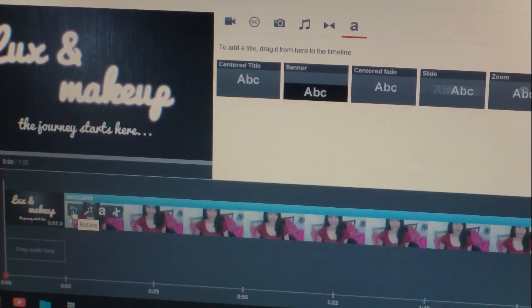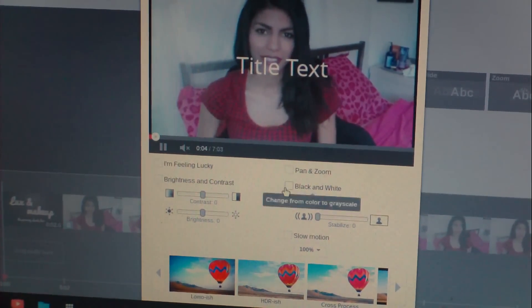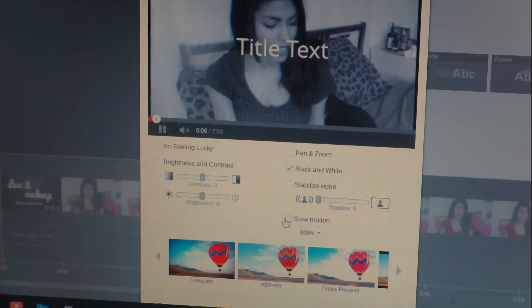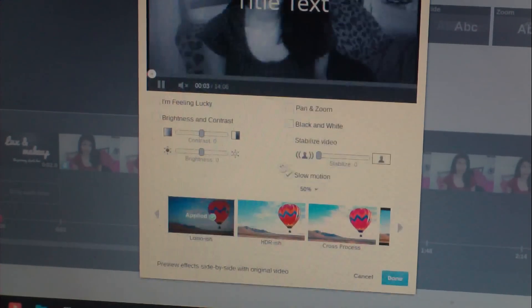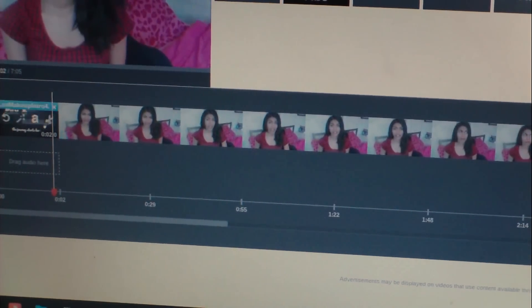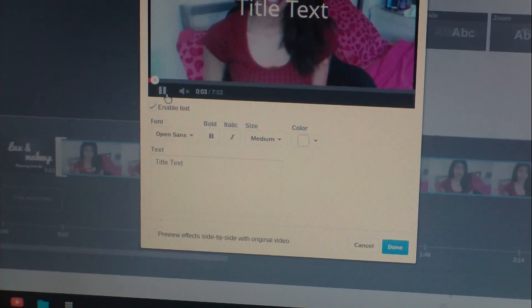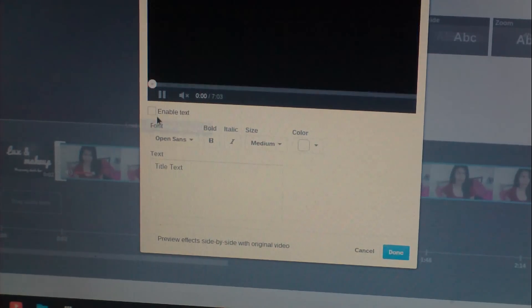There's a rotate option which I use if I record on my cell phone. There's also a bunch of other options: pan and zoom, you can make your video black and white, and you can stabilize your video - but I really don't recommend doing that. I used it in one of my makeup collection videos and I actually had to delete the video because it was so bad. You can also do slow motion and Instagram-style effects, but I've never really used those so I can't speak for their quality.